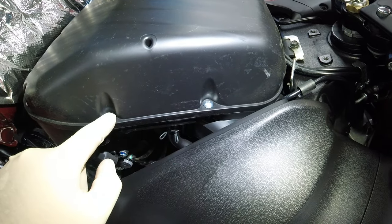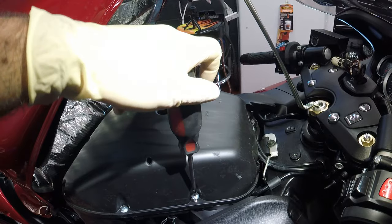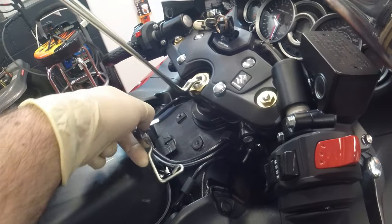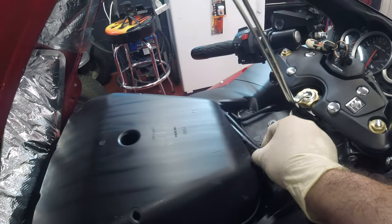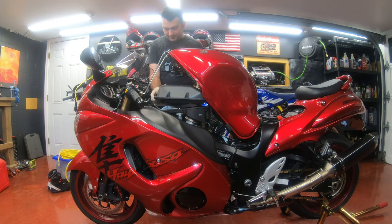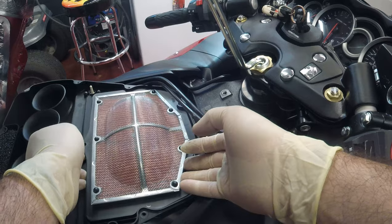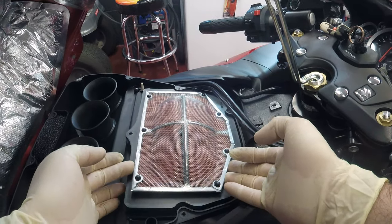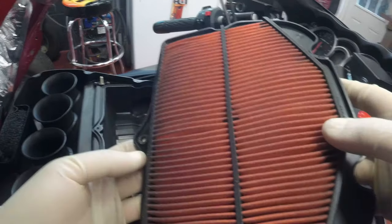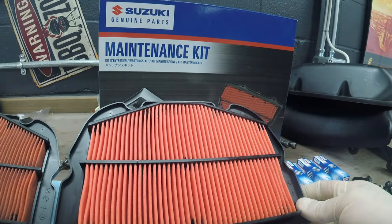Next I'm gonna remove these Phillips screws - there's a whole bunch all around and there's one in the center. I'm gonna remove this bracket that holds these cables. Here's the air filter. As you can see it has some dirt - nice comparison, the new with the old.